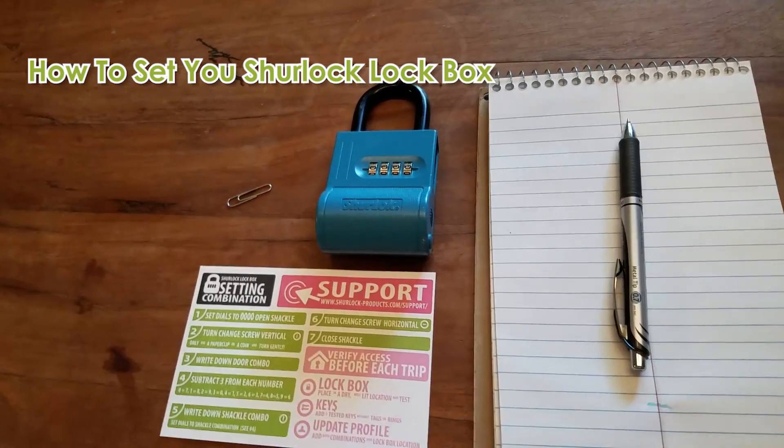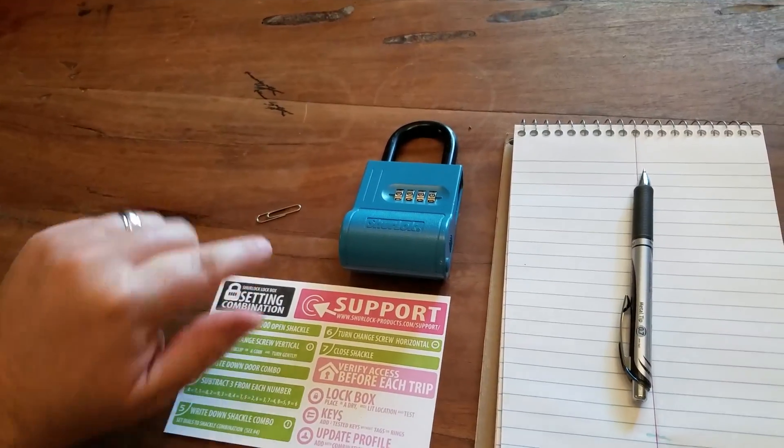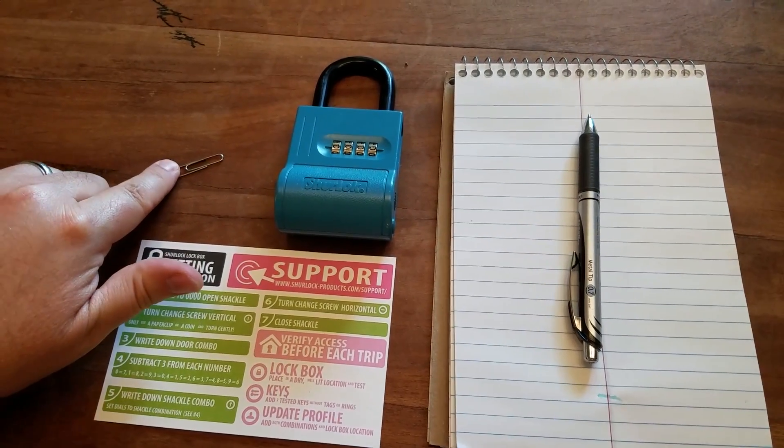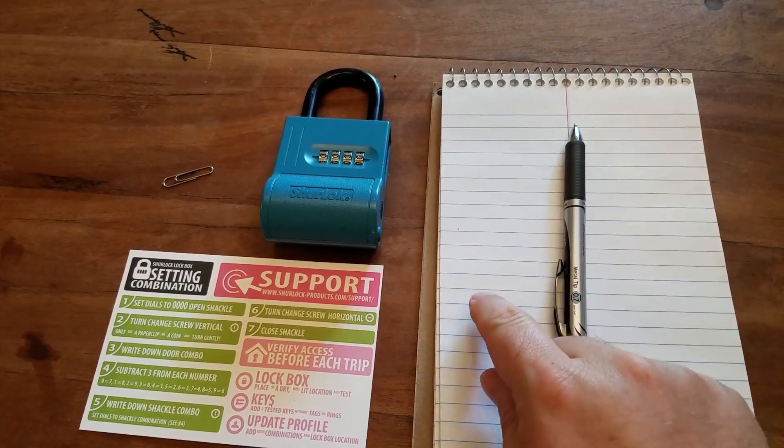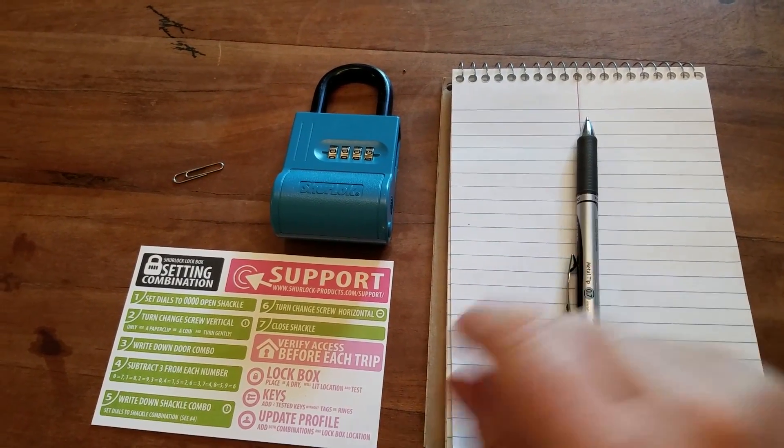We're going to go over how to set your Sherlock lockbox. To get started you'll need a paper clip, your lockbox, your instruction card, a piece of paper and a pen.